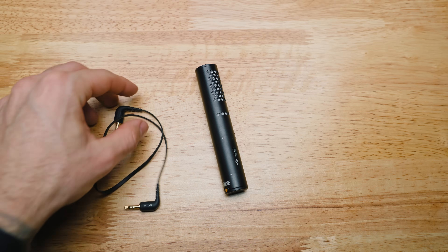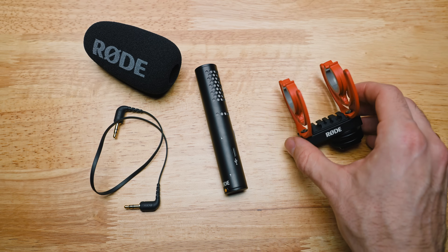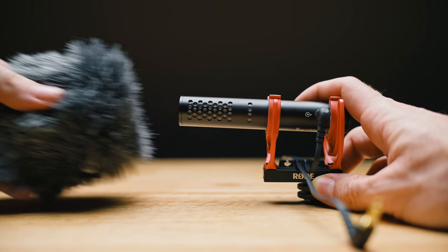First things first, here's what comes in the box: the microphone itself, a 3.5 millimeter cable, the foam windscreen, and the hot shoe shock mount with the thread on the bottom. There are some optional accessories that we'll talk about a bit later, and links for everything will be down in the description.